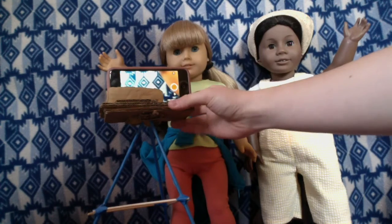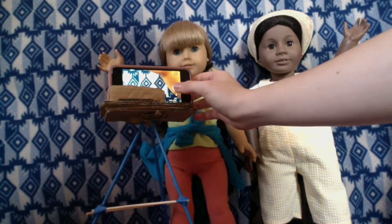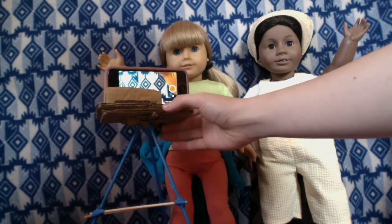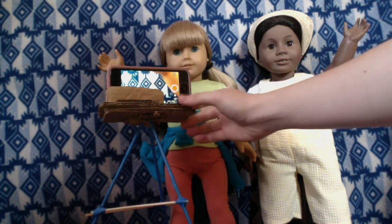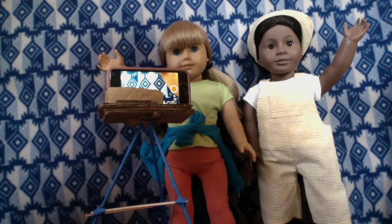We use the StopMotion Studio app — you can see it on this screen right here — and we take pictures like this. Even with our tripod that we've made, sometimes pressing the button can make it shake, which causes shaky videos. I'll pull up an example of a shaky video that we've had, so you can see what that would look like.